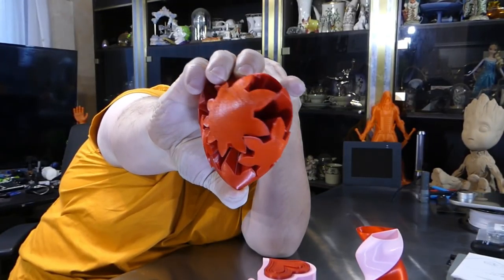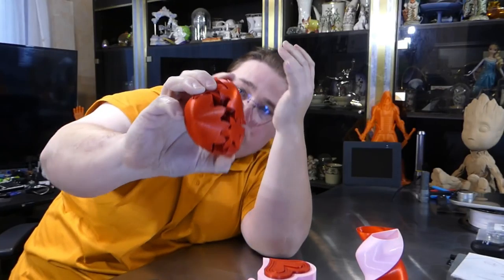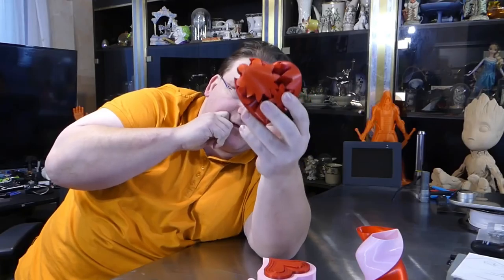That is just cool. And that is printed in Proto Pasta Candy Apple Red. I'm sorry if I mention that too much, but people told me off for not mentioning the filaments I used, so I'm trying to get in the habit of making sure I mention that. Beautiful, beautiful, beautiful.